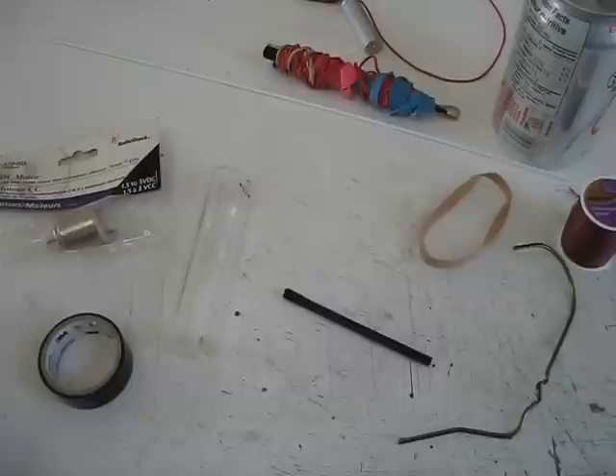Here are all the parts from my Van de Graaff generator that I'm going to build. It's a small one. I'm using parts that you find around the house, that way anybody can build it. I'm going to go through all the parts.